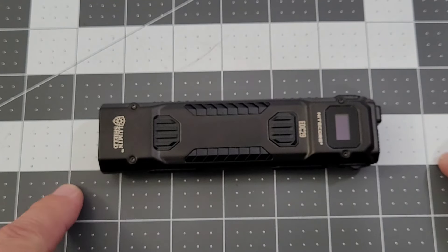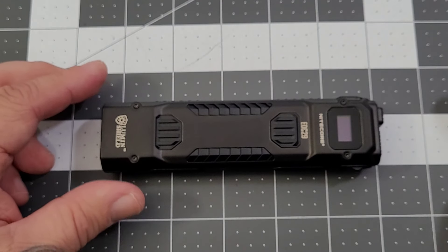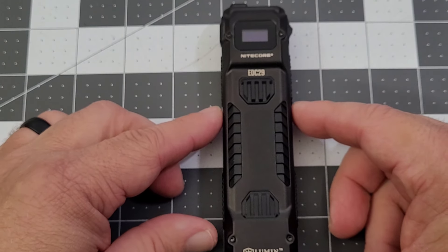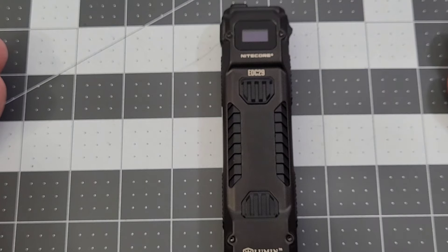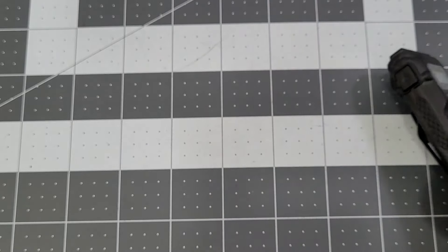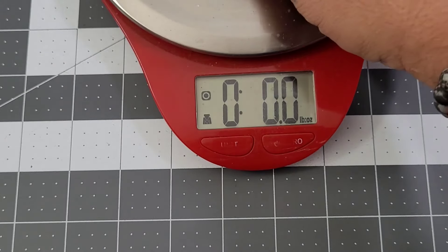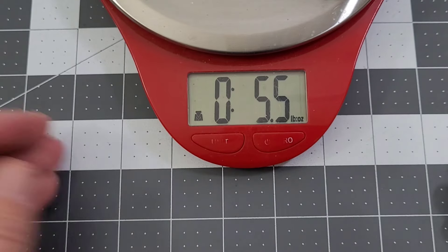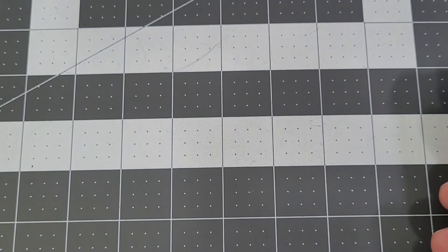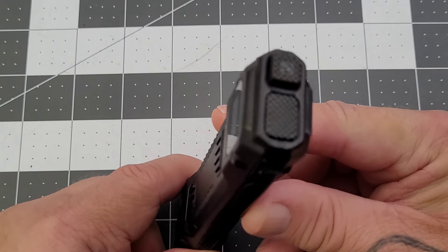Overall you're looking at about five and a quarter inches, or five and a half inches if you add the tail switch. Width-wise you're just shy of an inch and a half wide because the switch protrudes out a little bit. With that titanium-coated stainless steel body you're going to come in at about 5.5 ounces or 156 grams. So just a quick spec check overall.